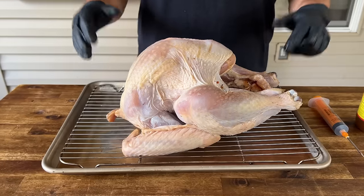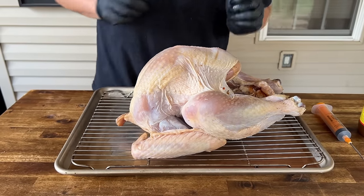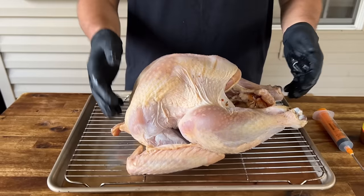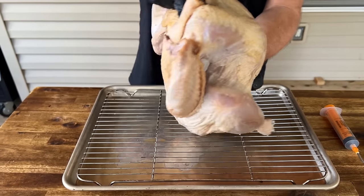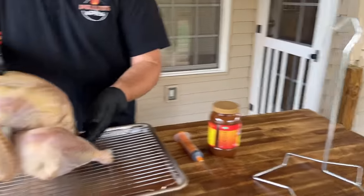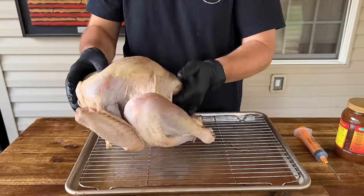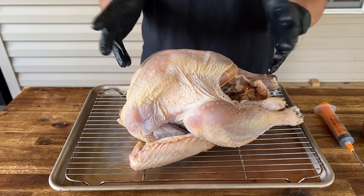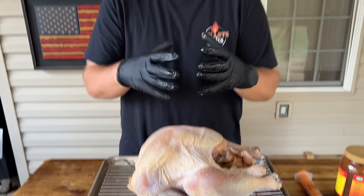It's roughly 24 to 28 hours in the brine. To catch you up to speed, last night I took the turkey out of the brine and let it rest overnight, inverted on the rack we eventually fried in, so all that liquid could drain out. I'm a super firm believer the best way to get crispy skin is to let it dry out. Plus when we fry it, I want as little moisture as possible on the skin.